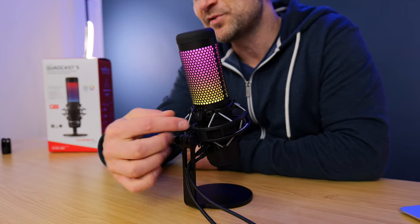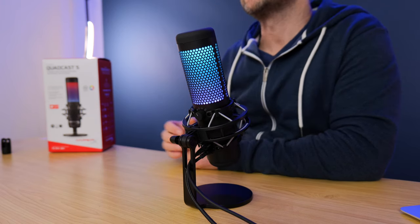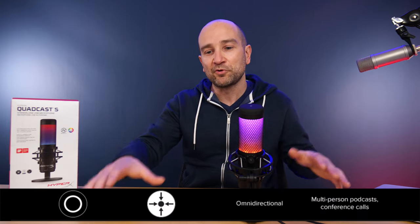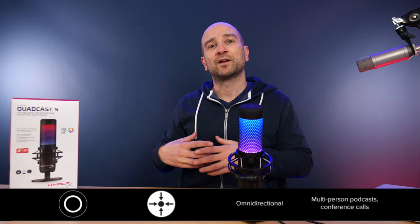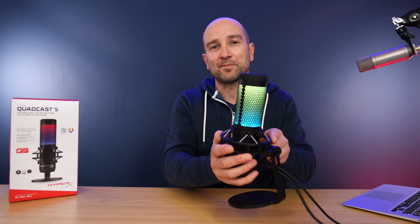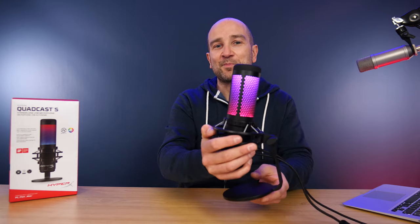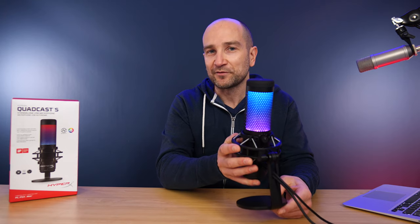To switch between polar pattern modes, simply use the dial on the back. Clicking it one to the left brings us into omnidirectional mode, which picks up sound evenly from all around the microphone. Imagine you've got three or four people in a room — plonk this down in the center and you'll get a very balanced mono mix of everybody's voice. As I turn the microphone now, it's not going to make any difference — it picks up my voice evenly. This is a really functional unit.